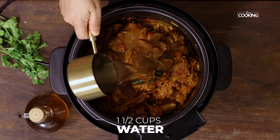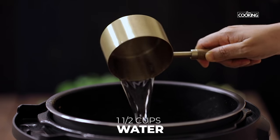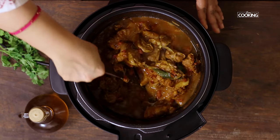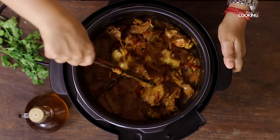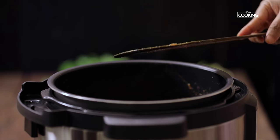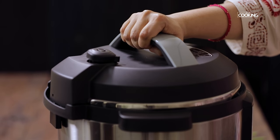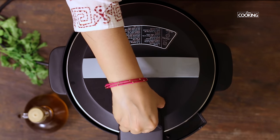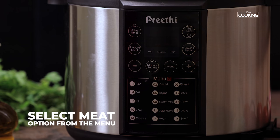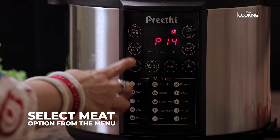Now I am going to add 1 and a half cups of water. Seal the vent, click on the menu button and select the meat mode.